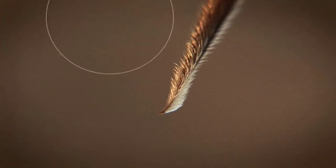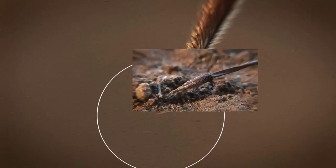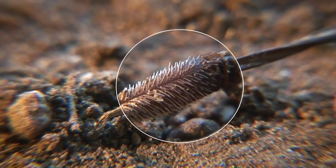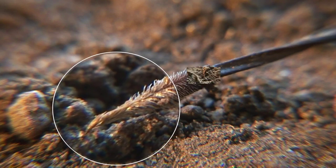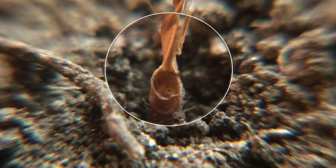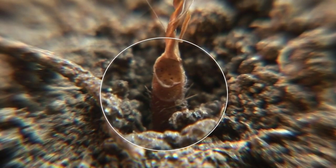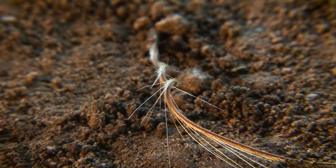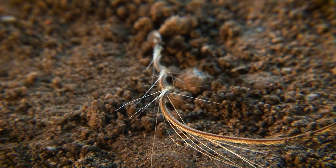And that hook on the tip anchors the seed while it's drilling into the soil. Those rows of microscopic hairs are aligned to help drive it forward, even in rough terrain, while large cavities on top of the case collect moisture that may help germinate the seed inside. This is a complete package, with every module working together, so the seed can literally plant itself.